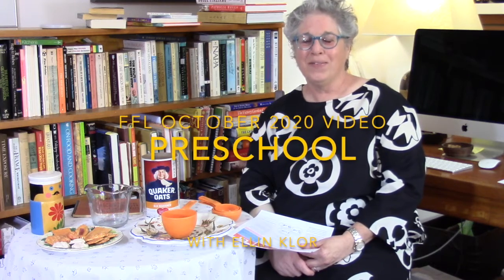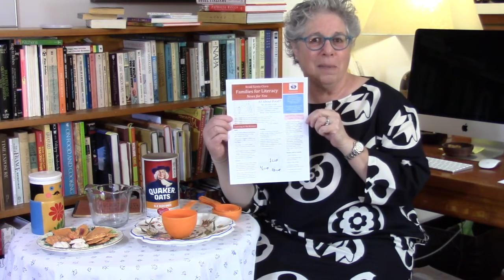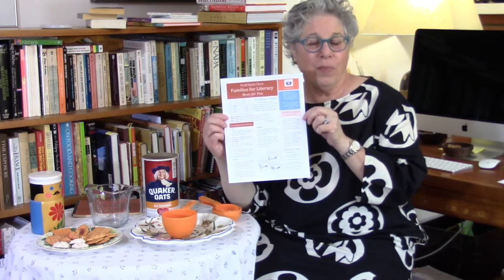Hi everybody, it's Ellen from Read Santa Clara. I'm here to tell you about all the things we're sending you in your packet this month. This month it's all about food. I made a newsletter for you — it's a little bit different format from the letter we've been sending in the packet every month, so I hope you'll enjoy reading it and find it a little bit easier to read.